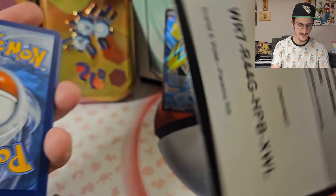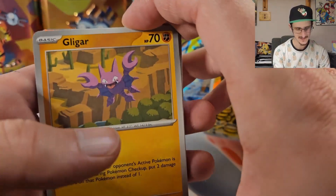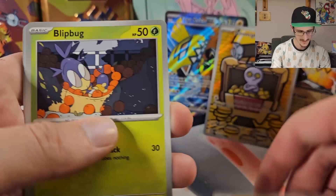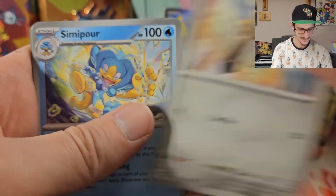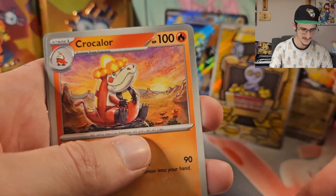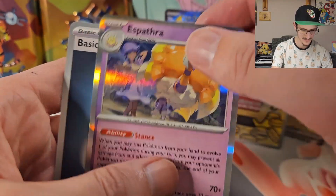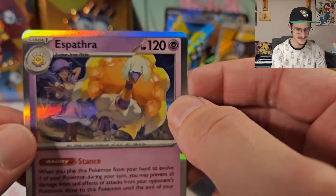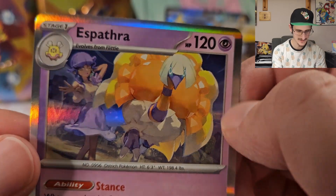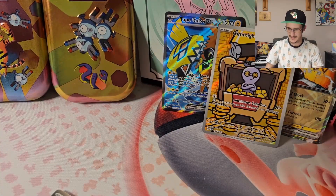No biggie — my luck's been pretty good the last few episodes, so I'm not too upset about having one bad luck booster bundle. Honedge, Simipour, Croconaw, Ambipom. Reverse Holo Yveltal, Reverse Holo Druddigon, and a Holo Espatha — I hate this one. It's ugly, the picture sucks, the name is dumb. I hate it. I've pulled it the past few episodes — I just don't like it.